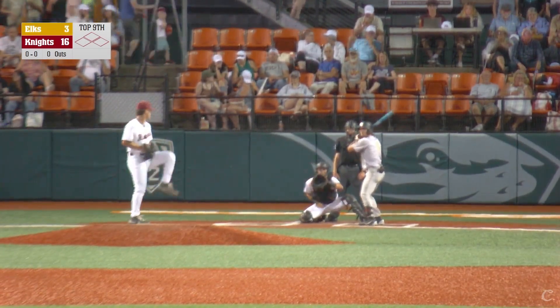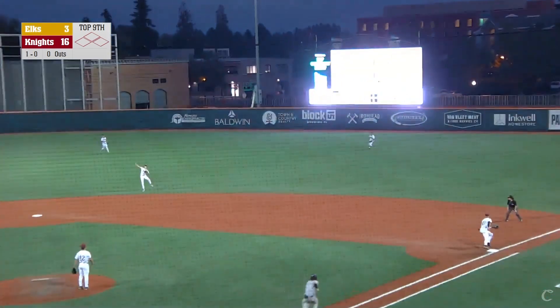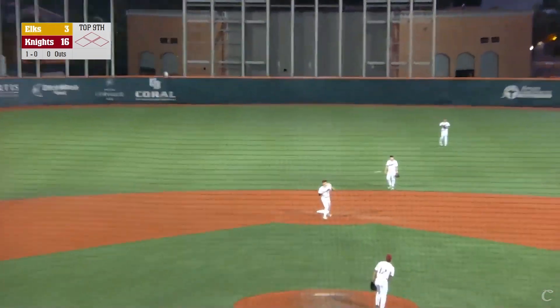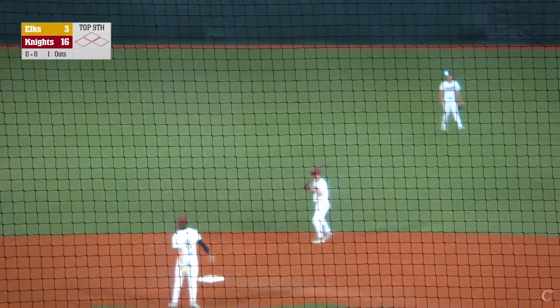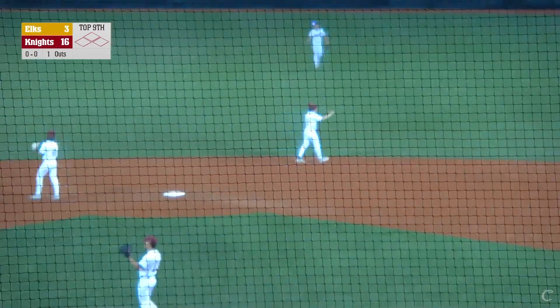In the top of the ninth inning, the first pitch misses for ball one. A ground ball to the right of the second baseman — Peyton Miller plays the ball beautifully and uses the turf on a one-hop throw to Colter McAnally for the out. Nice play by Peyton Miller to his right. One gone.